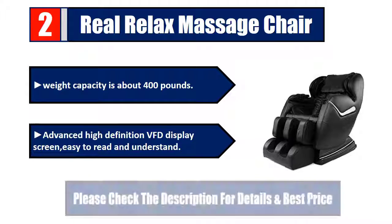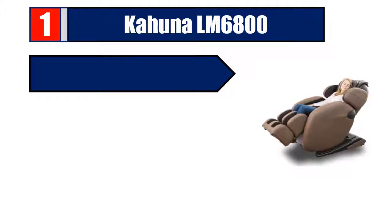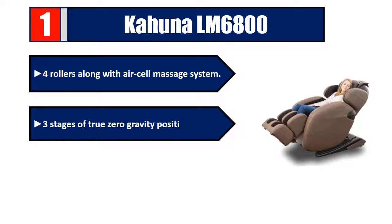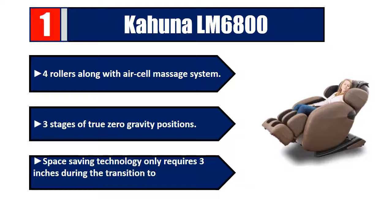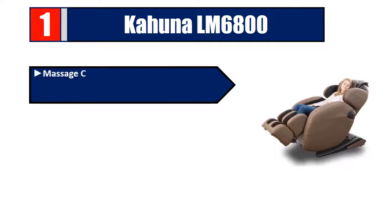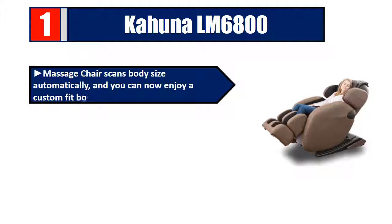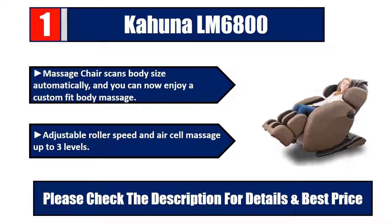Number one: Kahuna LM6800. Features four rollers along with an air cell massage system and three stages of true zero gravity positions. Space saving technology only requires three inches during the transition to zero gravity positions. The massage chair scans body size automatically for a custom fit body massage, with adjustable roller speed and air cell massage up to three levels. Please check the description for details and best price.